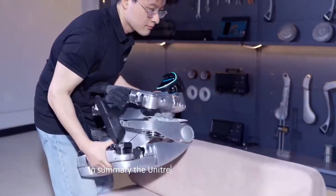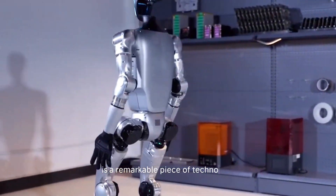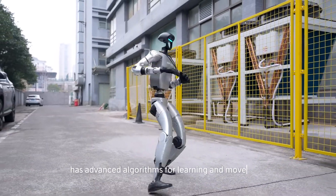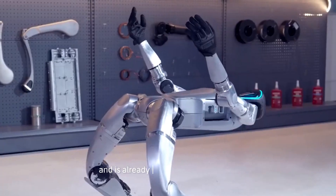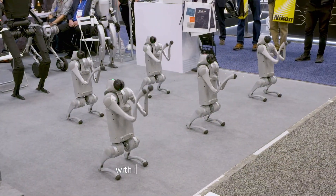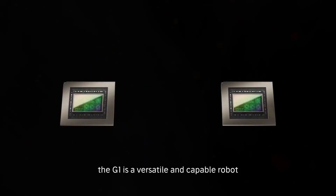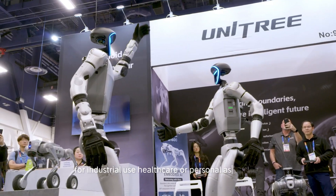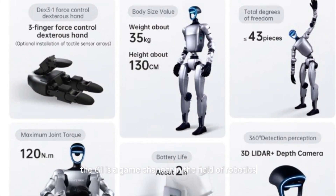In summary, the Unitree G1 humanoid robot is a remarkable piece of technology. It can perform kung fu moves, has advanced algorithms for learning and movement, demonstrates impressive balance and agility, and is already available to consumers. With its 23 to 43 joint motors, the G1 is a versatile and capable robot. Whether you're interested in its applications for industrial use, healthcare, or personal assistance, the G1 is a game-changer in the field of robotics.